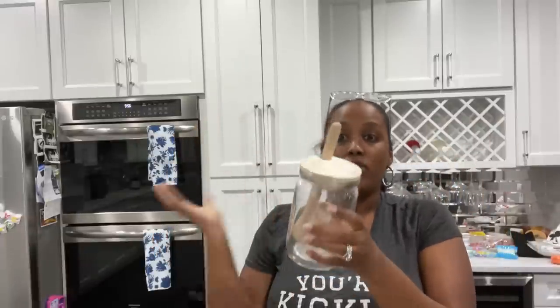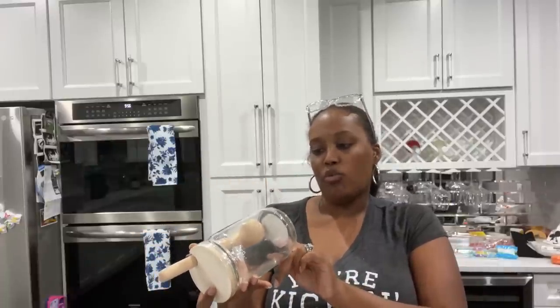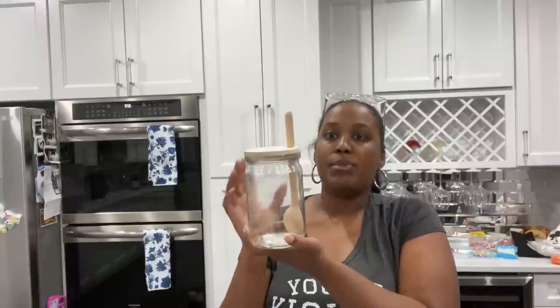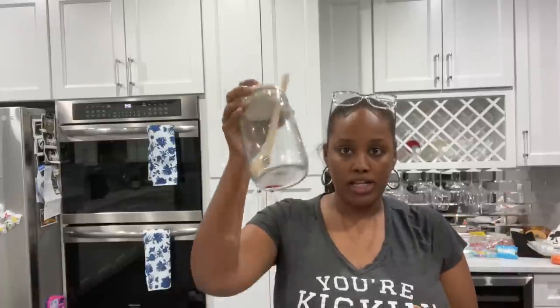I went into Target specifically looking for these because I saw them on social media. They're glass jars with a spoon — $5 each from Target — and they look very spa-like. Perfect for bath salts, bath bombs, dried flowers you put in the tub. I ended up getting three of those.